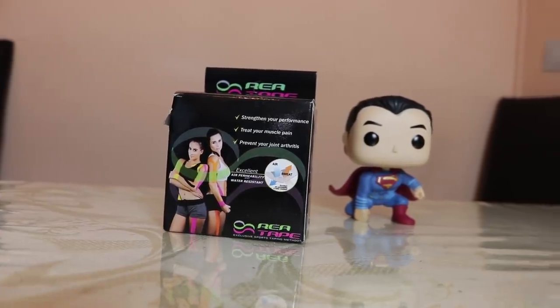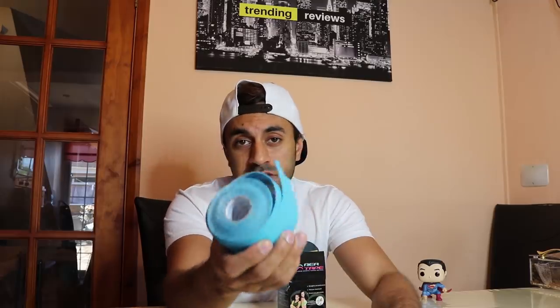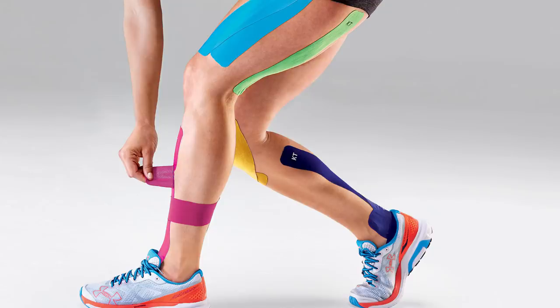The first product is called kinesiology tape. You may have seen this tape being used on athletes, runners, and bodybuilders. It helps to keep the muscles contracted by using the tape to stick and spread some of the muscles that are aching or feeling tight. You can cut it into any lengths and different strips, and essentially use it to loosen up and spread the tension away from tight areas — maybe some knots in your shoulders, upper back pain, even on your thighs, quads, and calves.